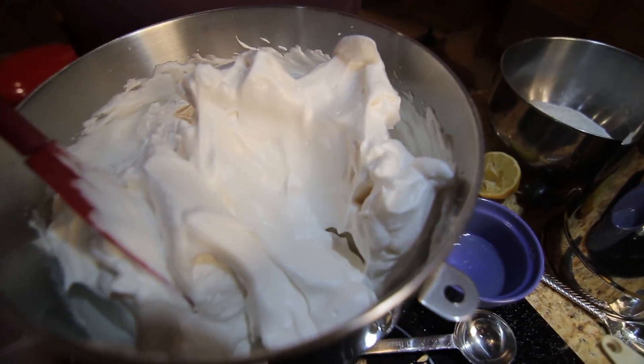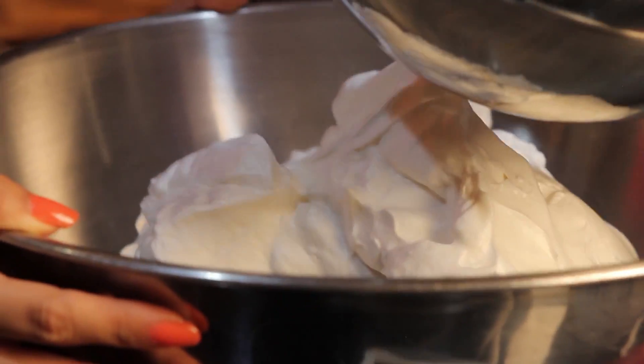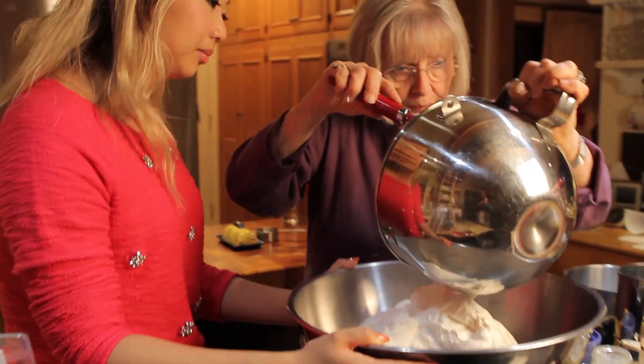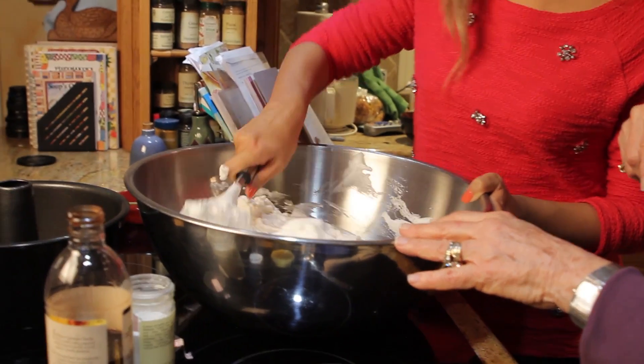Oh, this looks good! Because we are going to be mixing in the flour and sugar that we sifted together at the beginning of our project, you have to have room to be able to maneuver your folding.